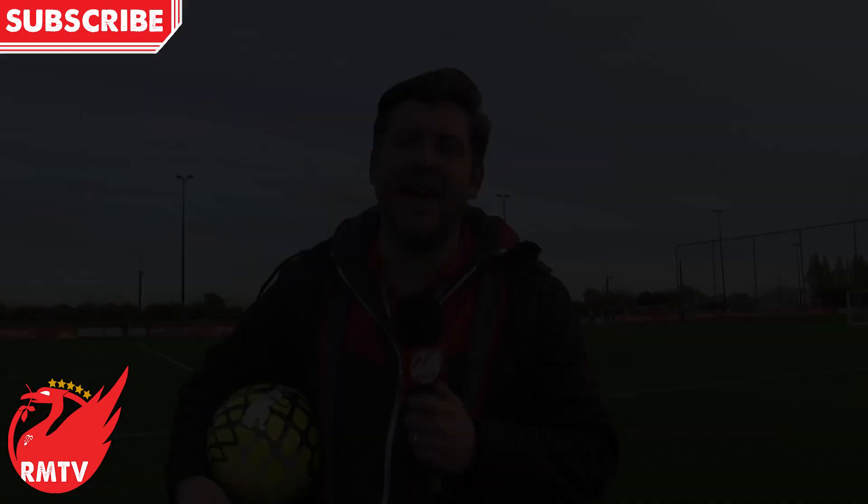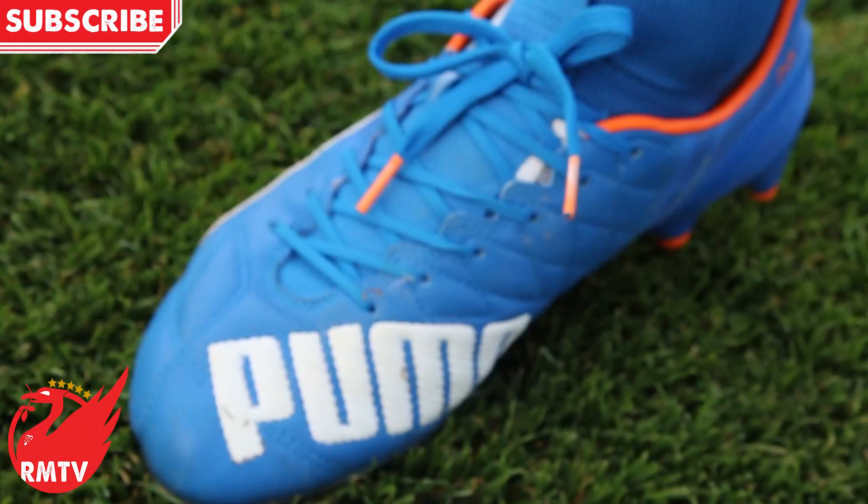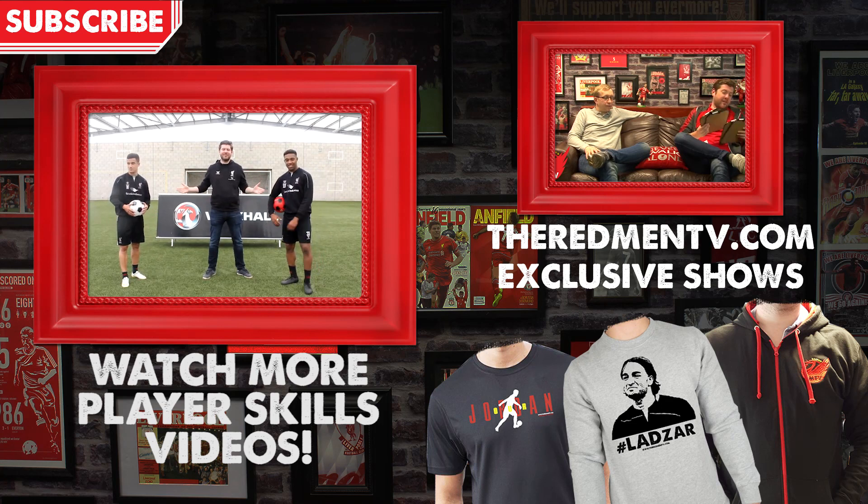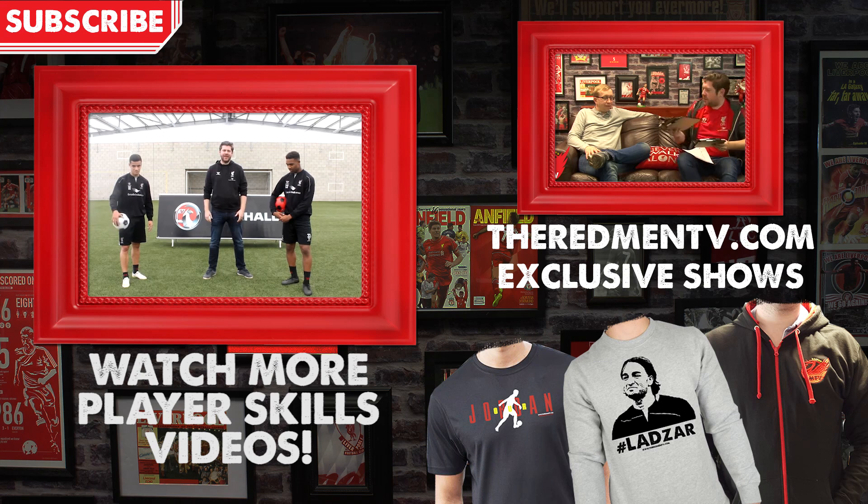Thanks very much for that. So there you have it — thank you very much to Adam Lallana and Puma with their Evo Speed boots. If you liked the video, give it a thumbs up. Don't forget to subscribe to the channel — we're on the march to 100,000 YouTube subscribers, so get on it. Welcome to Melwood, and we've got two fantastic Liverpool players here taking on the 1v1 keep-your-battle with the great leveller of footballers — the flyaway football.